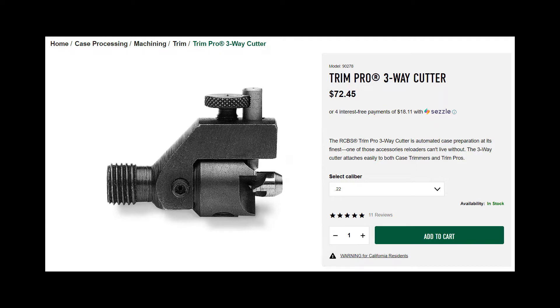When you buy this tool you get a little case part that holds the pilots. If you want to change calibers, all you need to do is buy the separate pilots — those are about ten bucks. So you aren't limited; if you want to change calibers you don't have to spend seventy-three bucks every time for a new caliber, you just buy the little pilot head that goes with it.